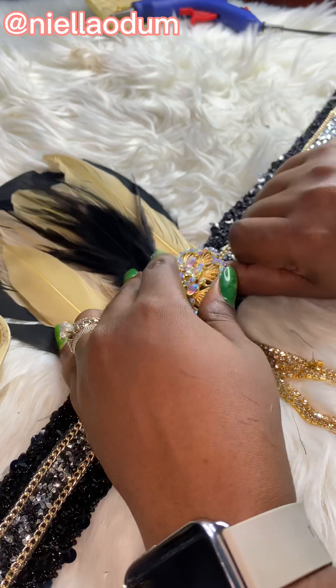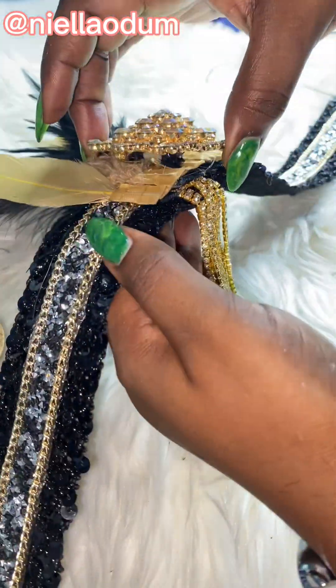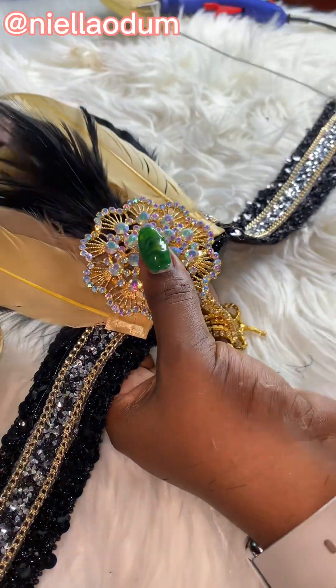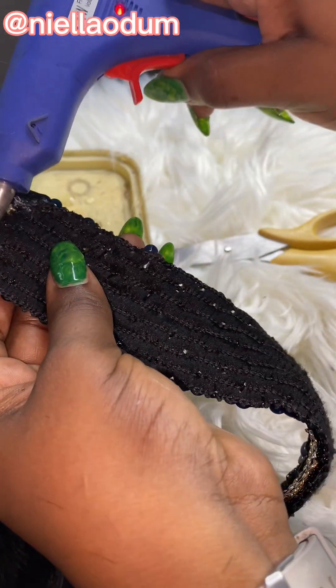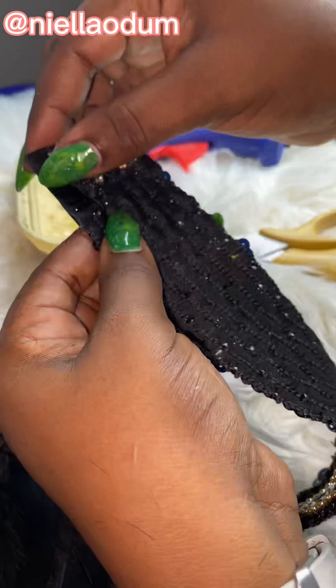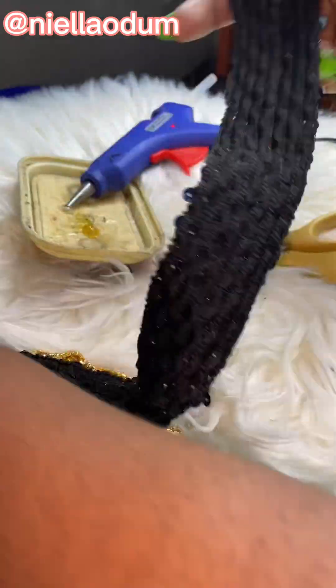Then I added the other feather and a brooch — they use brooches for different things. As you can see, it wasn't properly secured, so I had to go in with more hot glue to stick it down firmly.